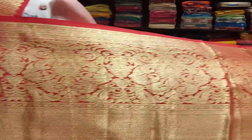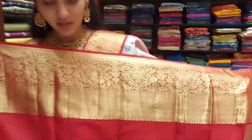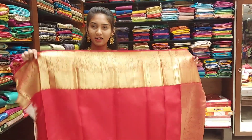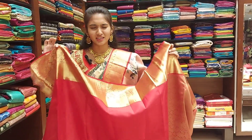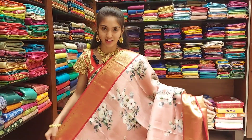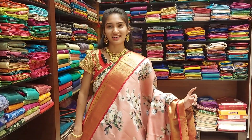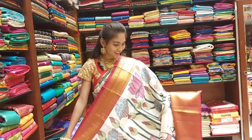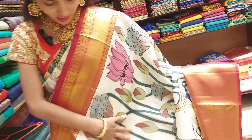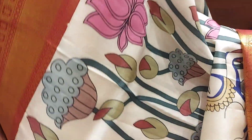So this saree has a lot of work, and the price is 22,000. We will also see the next color. Guys, let's watch the next one — the overall pen kalankari motifs include cows, stem flowers and rose flowers.